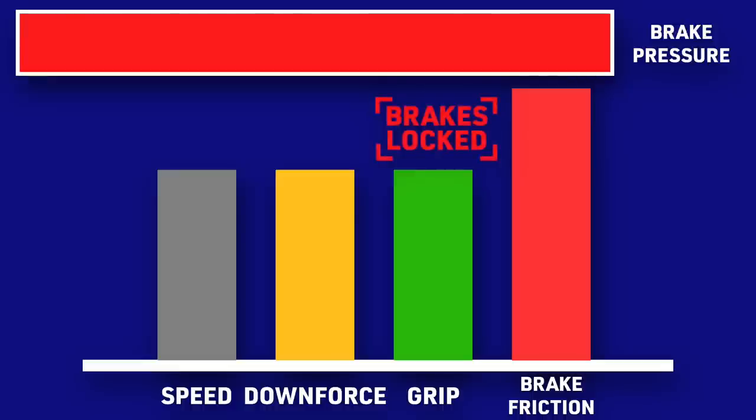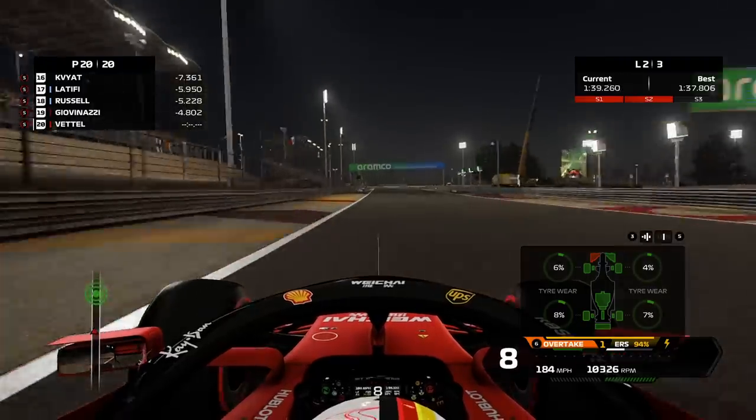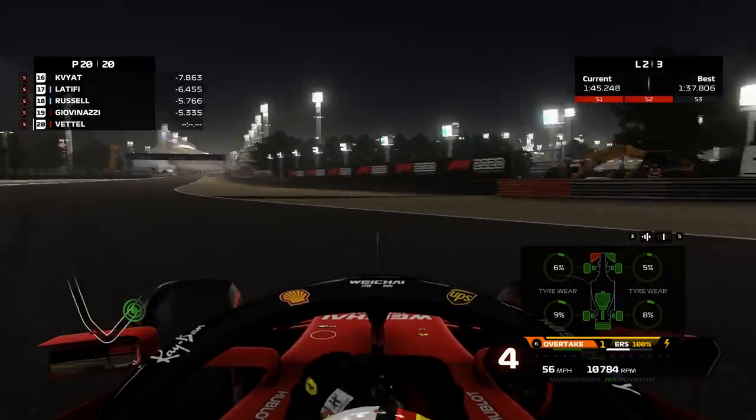So the driver needs to gradually decrease the amount of brake pressure. Remember, if there is more friction in the braking system compared to the friction between the tyres and the road, a lockup will occur. This is also why when a driver loses some of their front wing, the lack of downforce causes them to lock up frequently when trying to drag the car back to the pits.